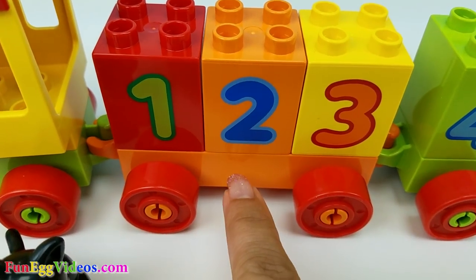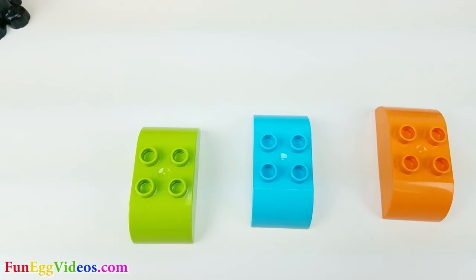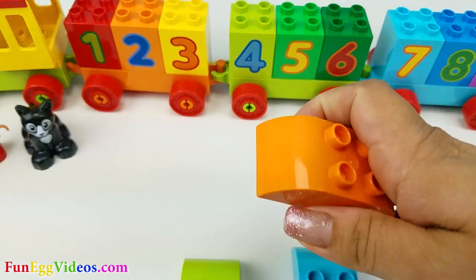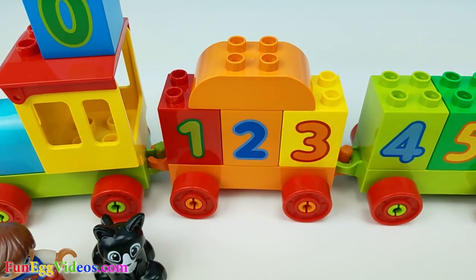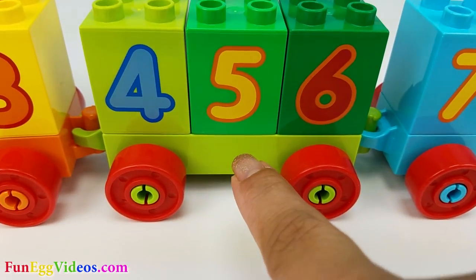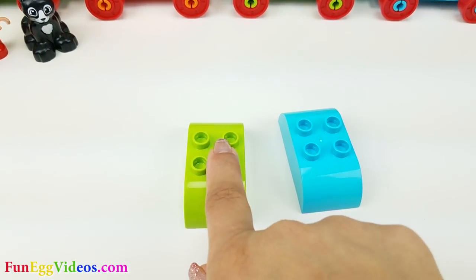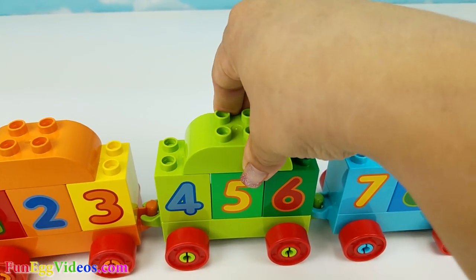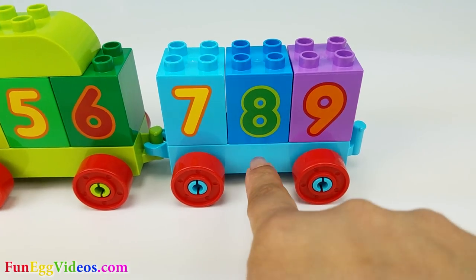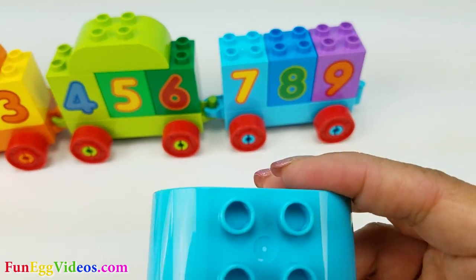The first train car is orange. We need an orange seat. Oh, here it is. Let's put it right here. Our second train car is green. Here is the green seat. Let's place it on top. Our last train car is blue. And here is our blue seat.